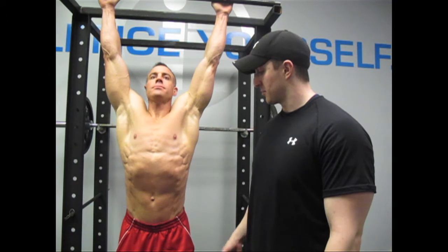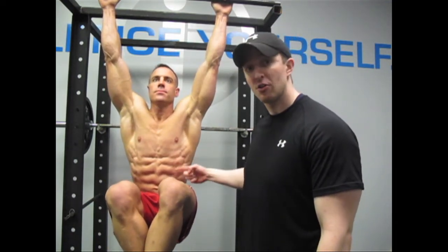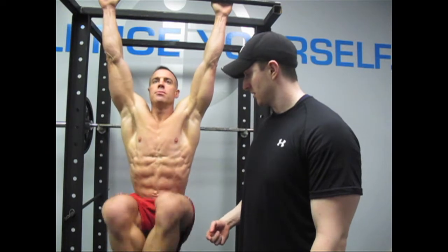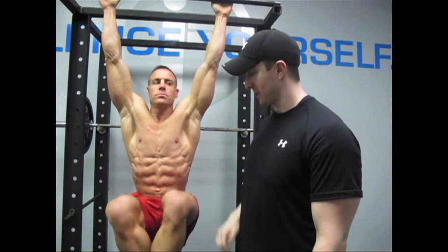You'll notice that when he brings his legs up, his knees stay bent and he holds it for a contraction at the top, so you can see all the abs flexing. He brings it down — he gets about a two to three second hold at the top of each rep. You'll notice he's limiting the amount of swinging that's going on. Everything should be under control as he lowers back down.